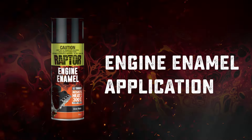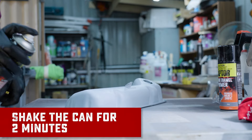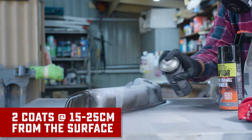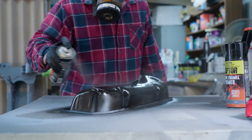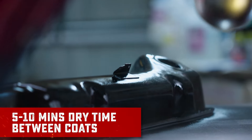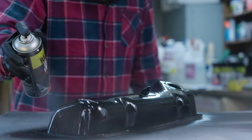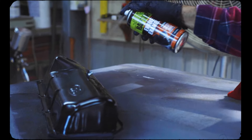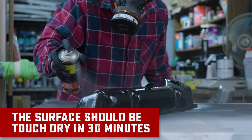Now that that's all dried, we're ready to apply Raptor's engine enamel. First up, we're going to shake the can for two minutes. Like the rest of the aerosols, we're going to apply two coats at 15 to 25 centimeters from the surface. Make sure to leave five to ten minutes in between coats. The surface should be touch dry in about 30 minutes and through dry overnight.